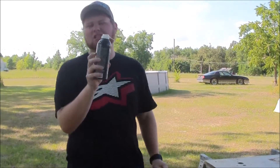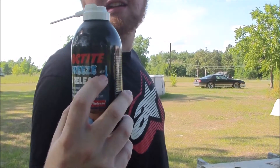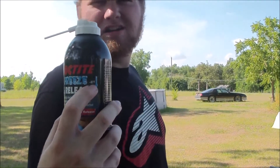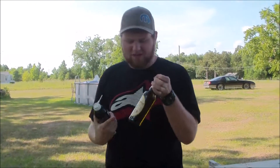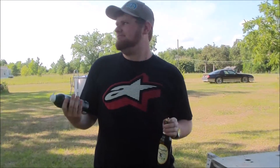Supposedly this chills to negative 45 degrees. See that? So by my drunken logic, I'm going to bring this 60-degree beer down to like 30 degrees relatively easily.